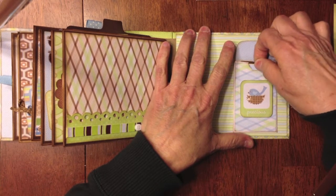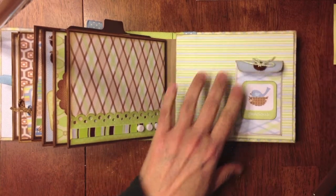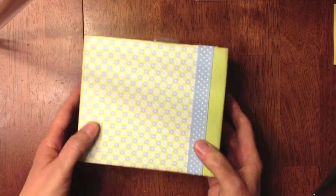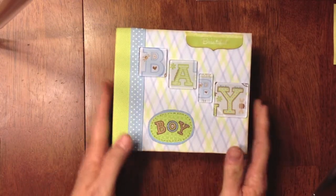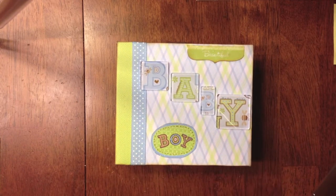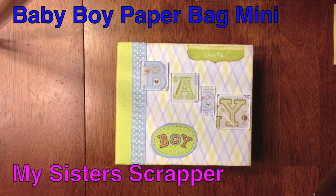Anyway, there you have it. That's the back cover, and there's the spine. So that's my little mini album. I really liked the size of it. I liked cutting the bags down to make it smaller. It worked out really well for this particular size. So there's my Baby Boy mini album using paper bags.